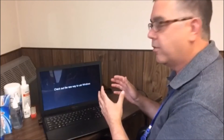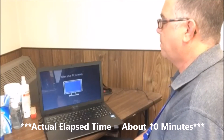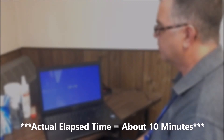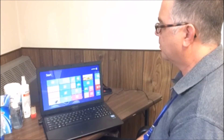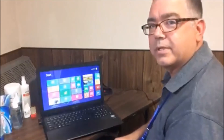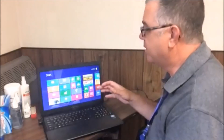Once you get all logged in and connected to the internet, Windows is going to go through a setup process. This is going to take a few minutes, so just be patient and let it run. Windows has finished the startup procedure — it has installed all your apps and it's ready to be used now.